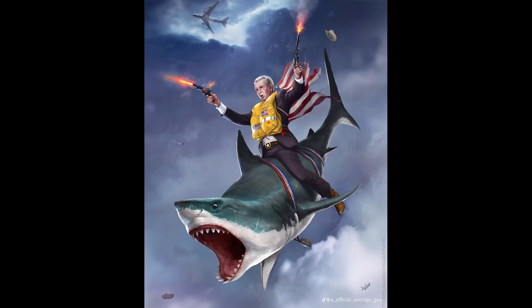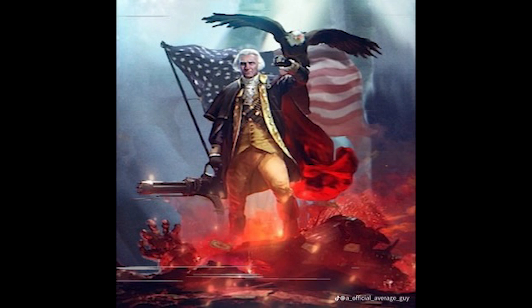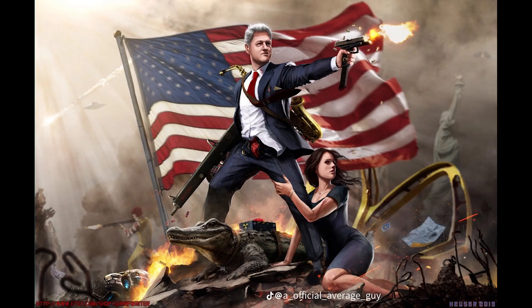We can't just let the turtle go around attacking innocent black Air Force Ones, so how do we deal with a racist turtle? The same way Americans deal with any problem — guns. Unfortunately I live in Australia, and this country for some weird reason seems to care about keeping people safe, so we don't really have guns here, and I wasn't going to shoot a turtle with a real gun anyway.